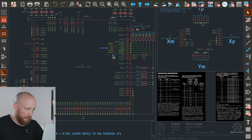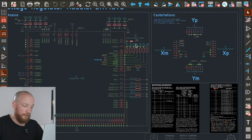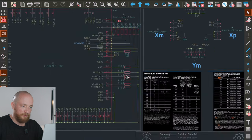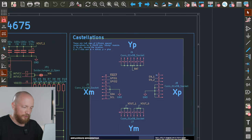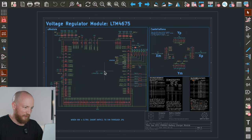The only other thing worth noting is that when you have an input voltage below 5.75V, you need to short INTV_CC to VIN. I have implemented this with a solder jumper. For us, we don't need to do this because our battery voltage is 7.2V, but if you have a 1S battery pack you will need to short these together. And again, here we have the same footprint as for the battery charger — just the same castellated holes. That's all I wanted to mention for the LTM4675 module.